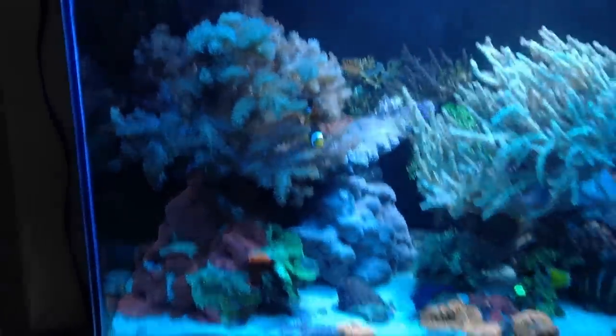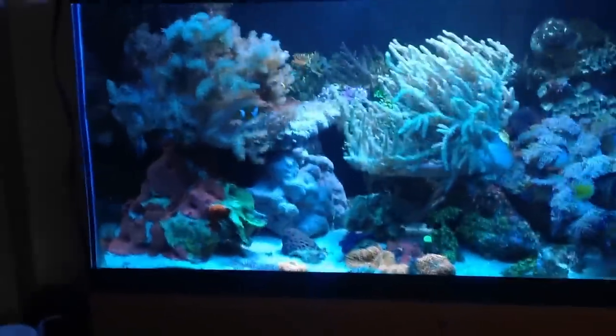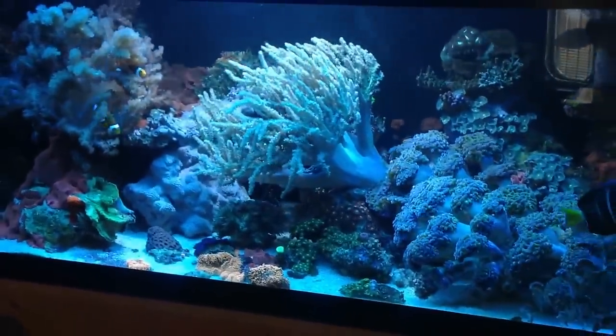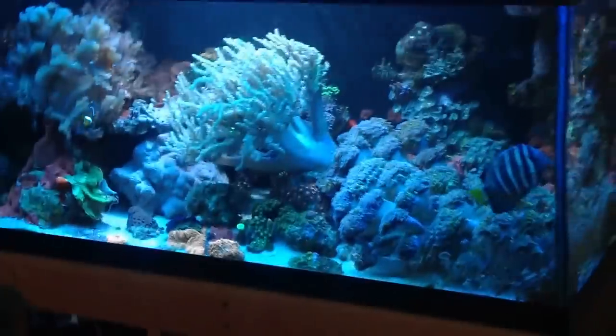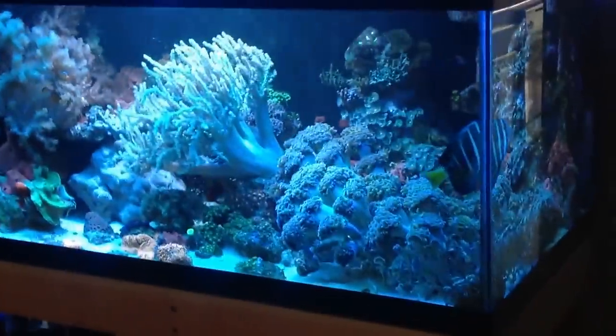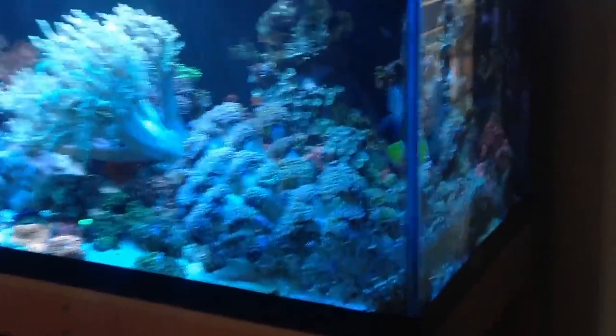Hello, here is my 40 gallon reef aquarium that's for sale for $1,000 or best offer. The tank's about four years old and it's been running more or less without a hitch that whole time.